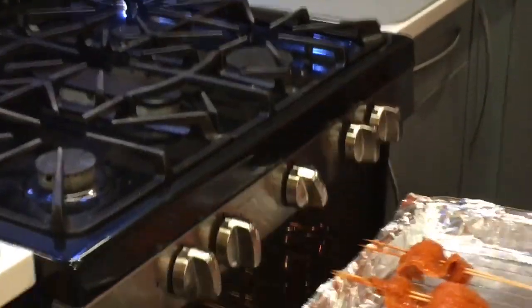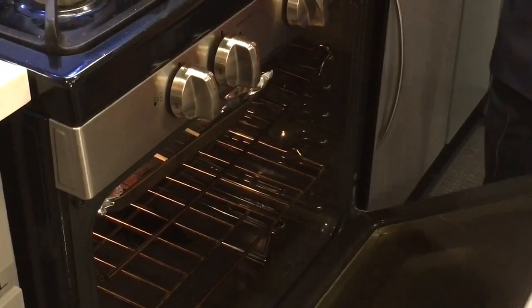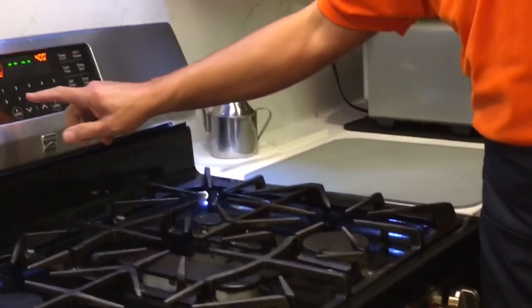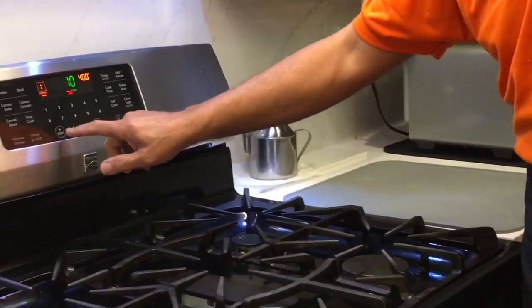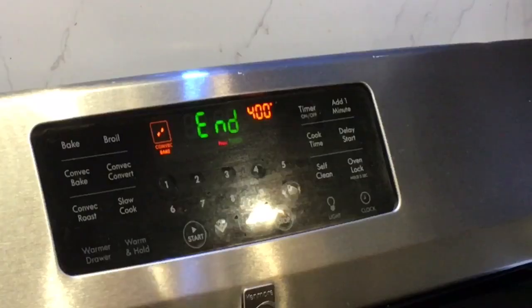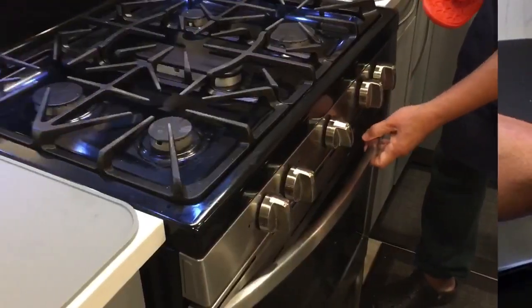Place the fish in the preheated oven and cook for 10 minutes. After the 10 minutes is over, set the oven to broil and continue to cook the fish for an additional 5 minutes.